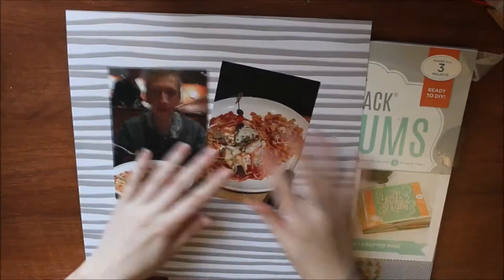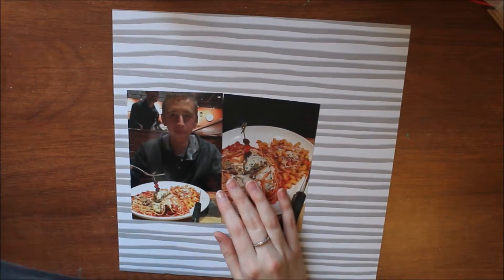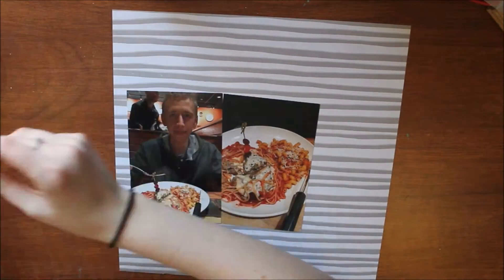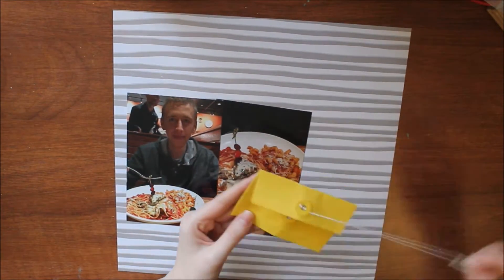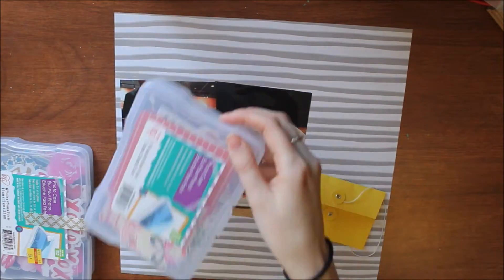Hello everyone and welcome back to my channel. My name is Caitlin from GreyFlorals.com and today I have another episode for the Challenger Stash YouTube Hop. If you want to check out everyone else's videos in this hop, go down to my description box below and check them all out — I'll have them all listed.